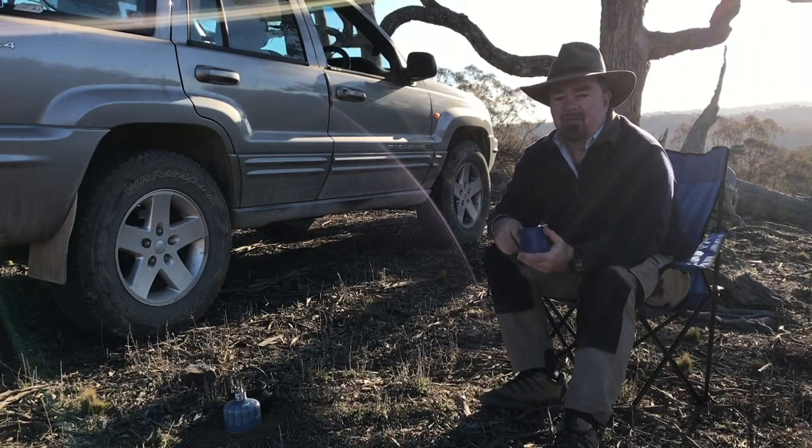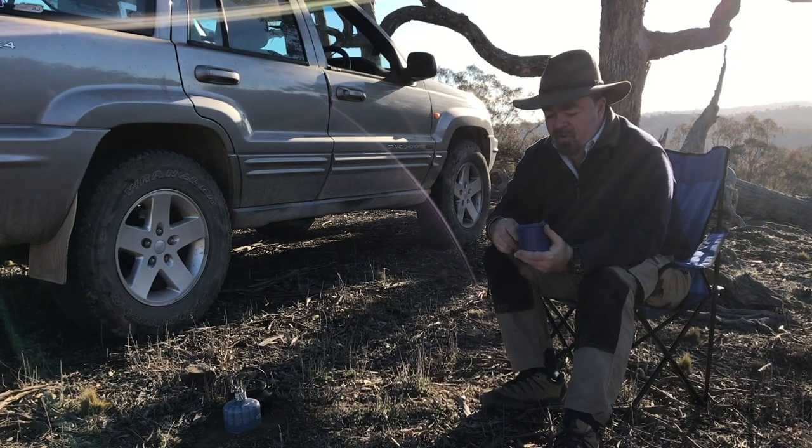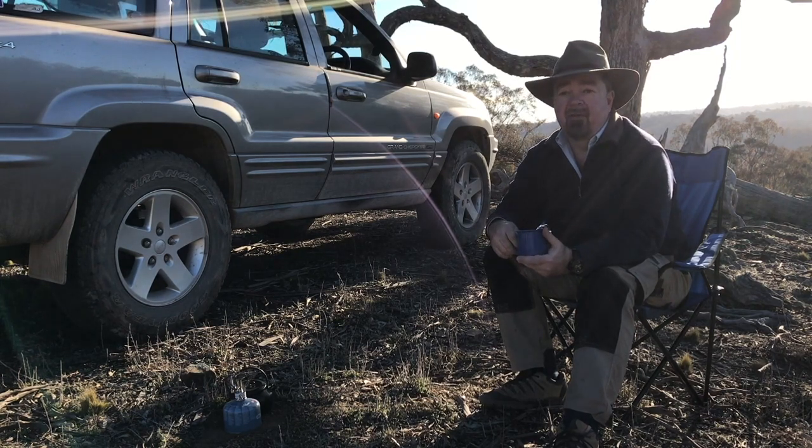Thanks for joining me — just a quick little video while I enjoy my cup of soup here up on the ridgeline.